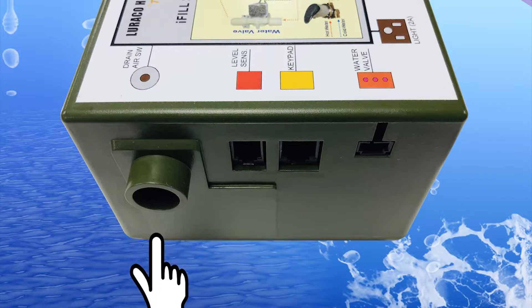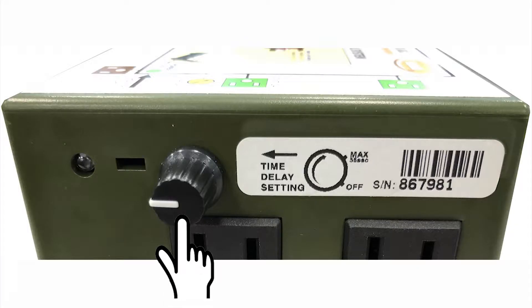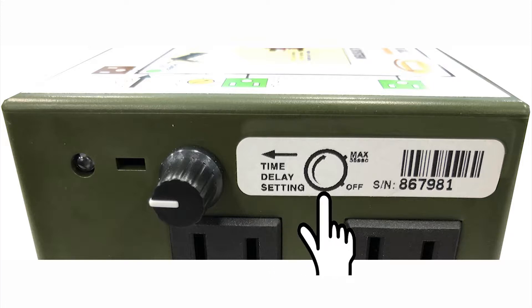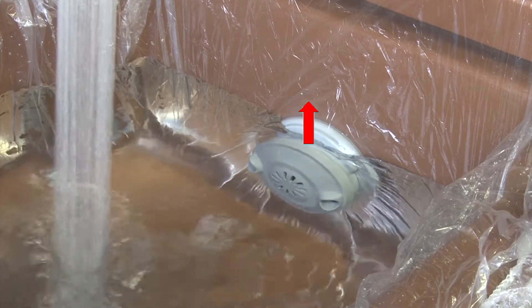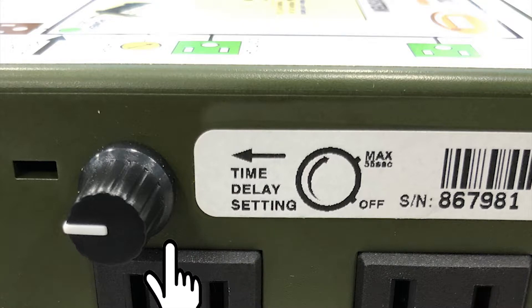This port connects to an air button for the drain pump control. This knob allows you to adjust the water level by adding time delay before shutting off the water valve. Depending on the knob position, a valve shutoff delay time will be added after water reaches the sensor. This delay allows the user to set the preferred water level in automatic fill mode.